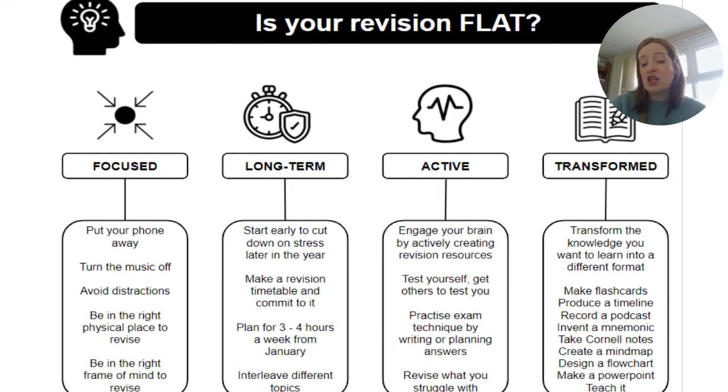If they haven't started yet, there's still time to make a real impact on their revision and attainment. Students have had revision sessions looking at how to create a revision timetable, and they can use templates to help create that timetable and stick to it. Active revision means actively creating resources, testing yourself, practising exam technique. And Transformed means transforming their knowledge into a different format — there are various ideas for what they can do to ensure their revision is transformed.